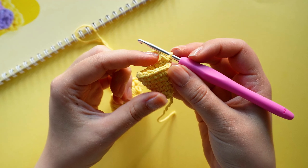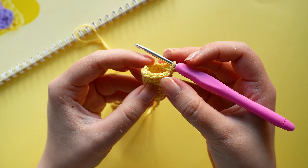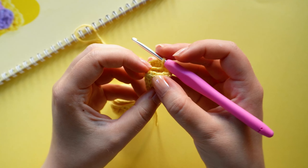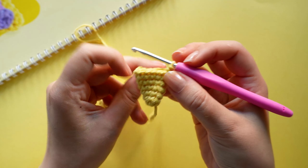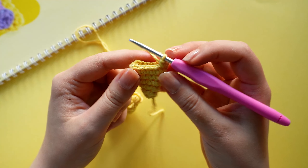On the next round we are going to crochet seven single crochets, one increase, and repeat that twice until we have 18 stitches.